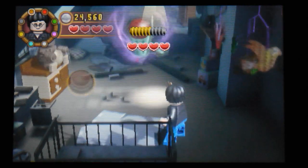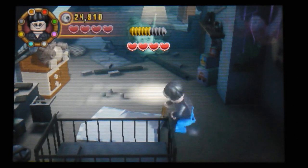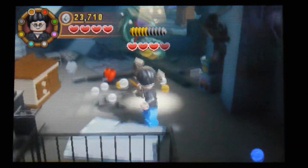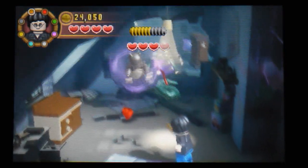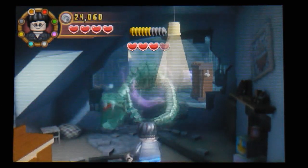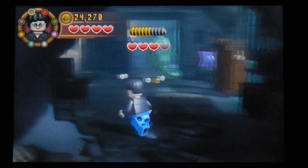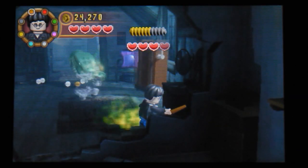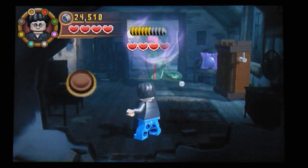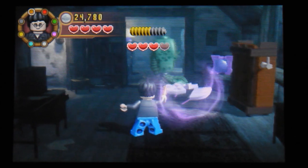Oh dear, come on - chuck that there. What else have we got? Don't think we've got a lot else. We've got that - we can chuck that. It's all falling out here. Is that it? No, we've got more. A bit more chucking required, and a bit more.